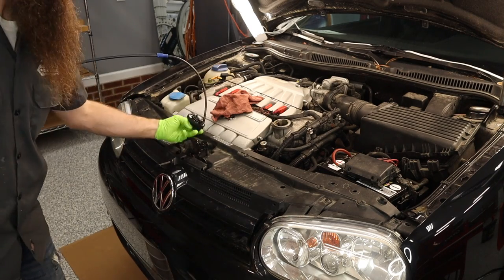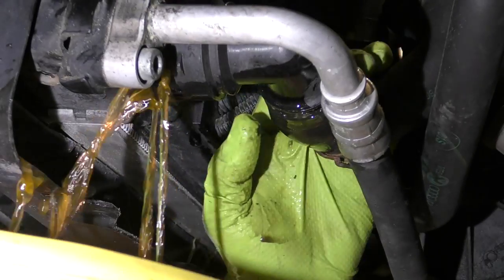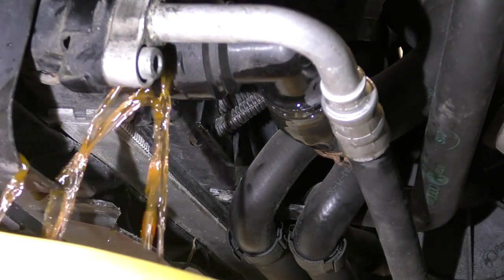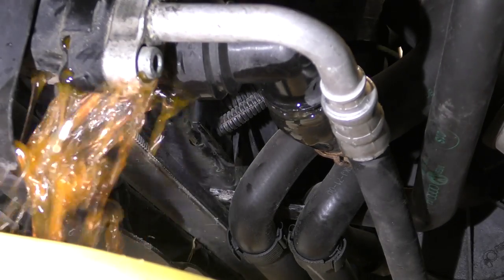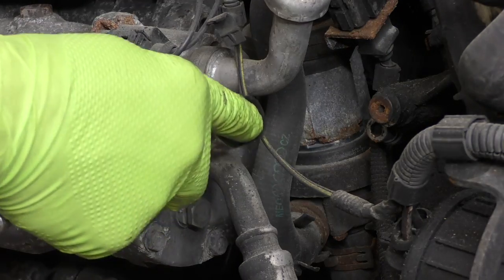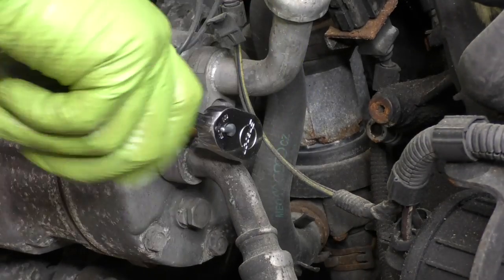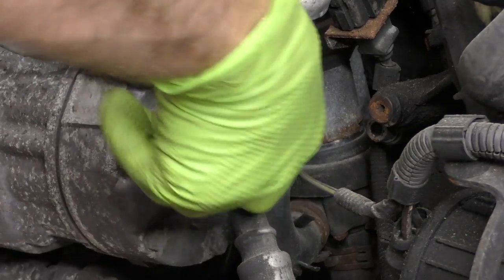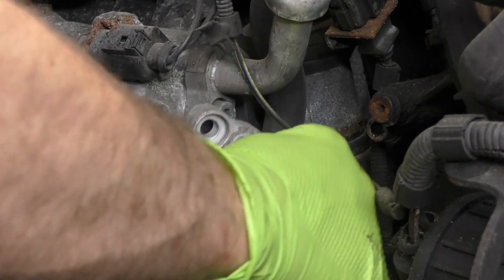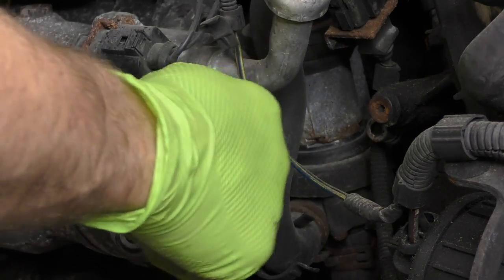I might actually just use the extractor for the engine oil and drain the coolant out of the bottom. I also like to make sure that I keep the coolant and the oil separate, so when we run to Advanced Auto Parts to recycle the oil, we don't have it mixed with coolant. It's also important to note I had the refrigerant evacuated before starting this project — a local mobile guy came and did it for me.